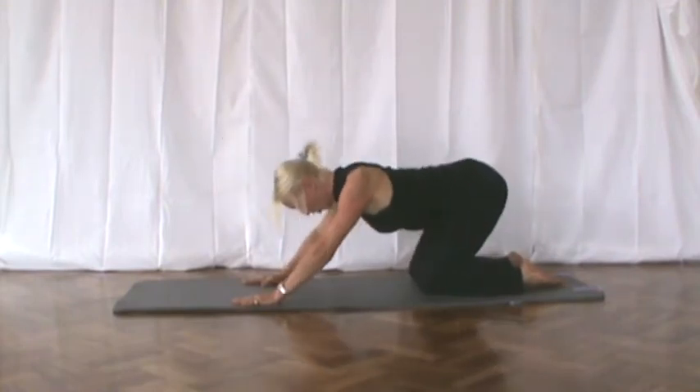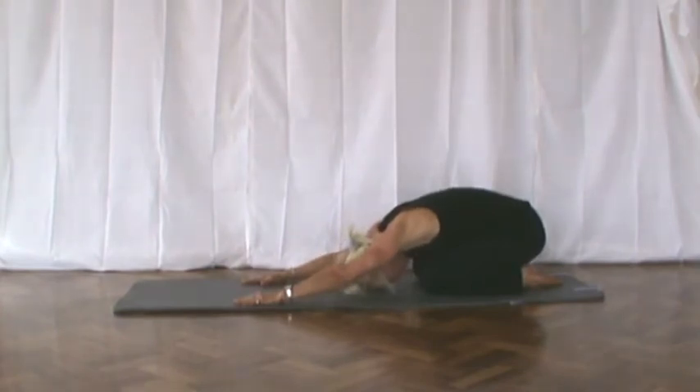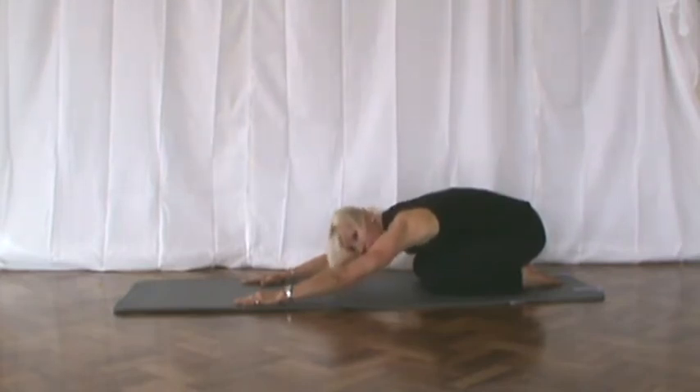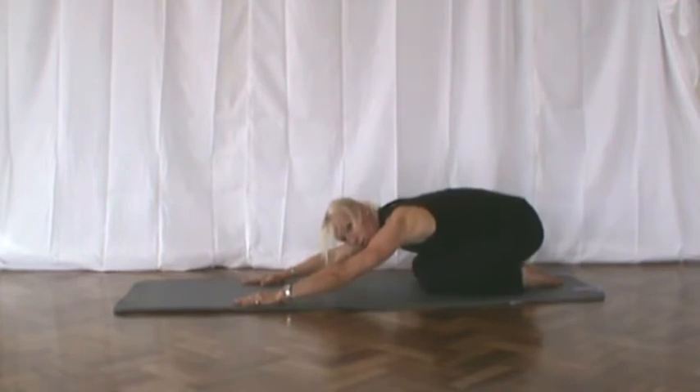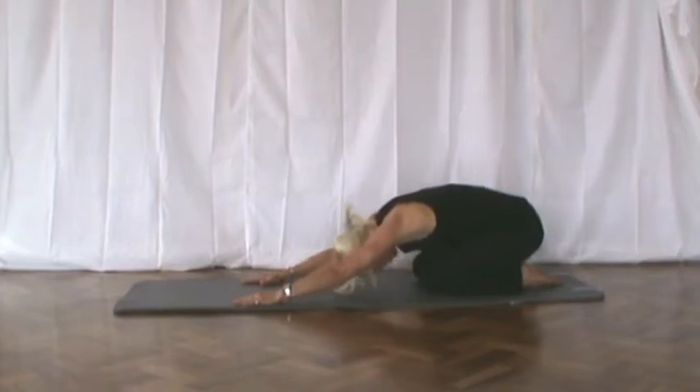Sit back onto your heels. Place your hair onto the floor. And push your bottom down into your heels. Now if this hurts your knees, come up a bit or avoid this one. Press down, so you're really pressing your bottom down into your heels. Make sure you breathe out. And slowly release.